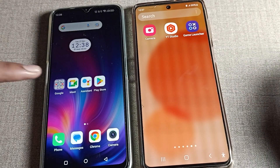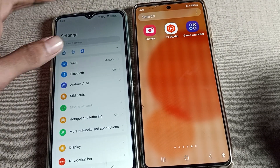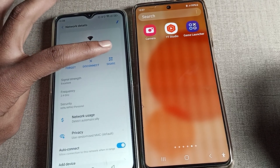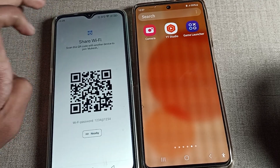First of all, go to your phone settings. After opening phone settings, you can see the Wi-Fi settings — we will open it. In the Wi-Fi settings, you can see options like share, forget, and disconnect. Click on share.